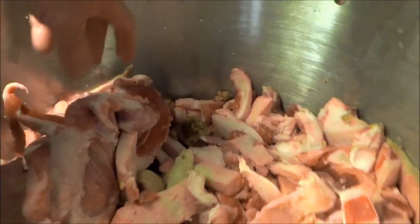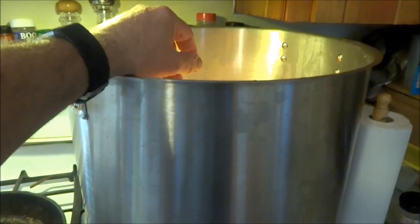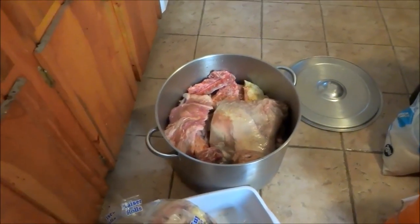I'm going to cover this stuff with water, boil the heck out of it for a couple hours, then let it cool and grind it. I'll show you how many bags I get out of it. There's a lot of meat in there, a lot of good stuff.